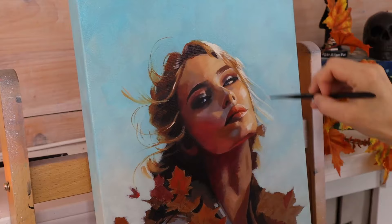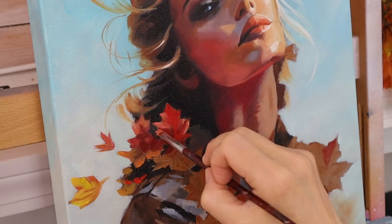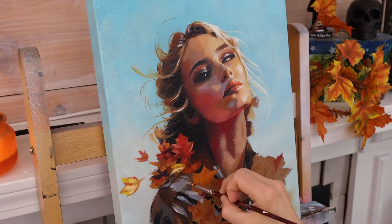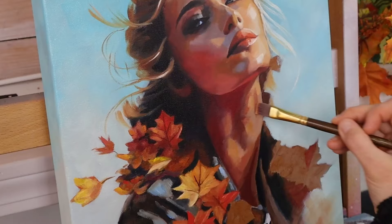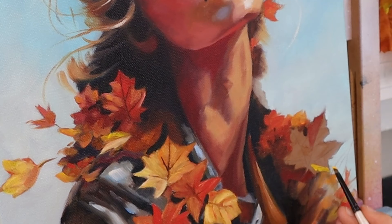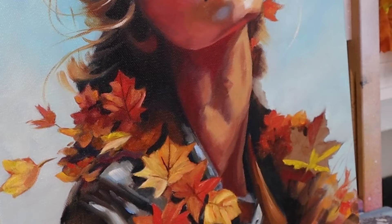Once dry, I put in wisps of hair blowing in the breeze. The leaves were challenging — I'd never painted detailed leaves before. I realized I should have left them white so I could use transparent oils on top for bright vibrant colors. I probably wouldn't have applied that underpainting of transparent red oxide with acrylics; I would have painted them white and gone over with transparent oils first, then the opaques. But this is how the learning process takes place.